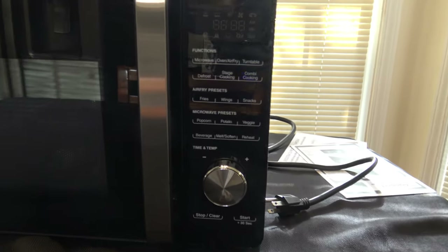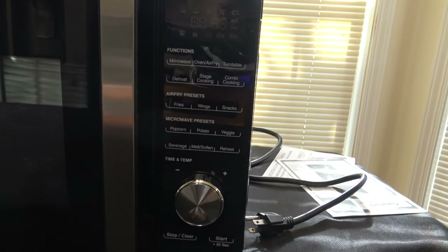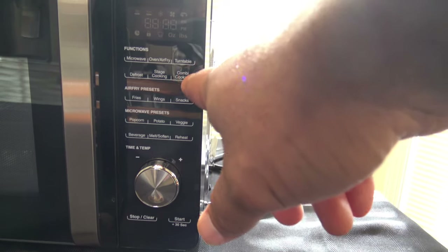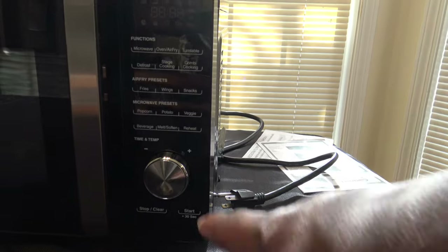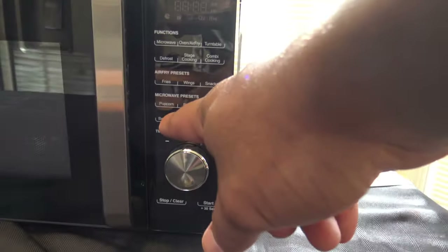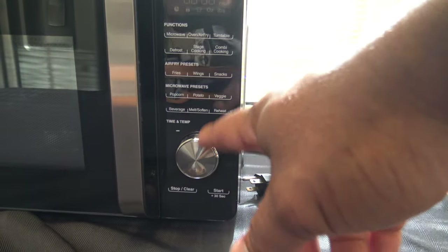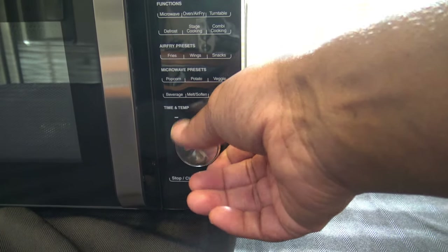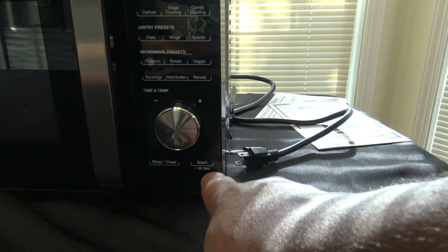Let's give you a close-up of the cooker. You can see all the function buttons: microwave, oven, air fry, turntable, defrost, stage cooking, combi cooking. There are air fryer presets for fries, wings, and snacks, and microwave presets for popcorn, potato, veggie, beverage, milk, soften, and reheat. You've got your time and temp knob, which also presses in like a button, a stop/clear button, a start button, and it can add 30 seconds like most microwaves.